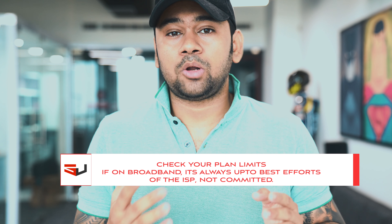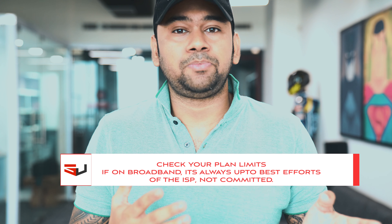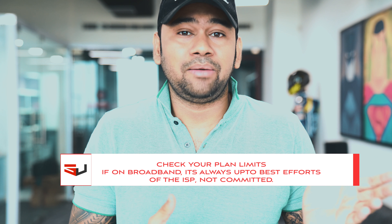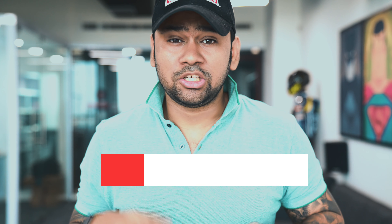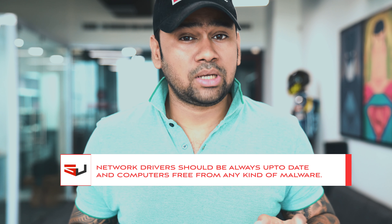Third thing: check your plan limits. In broadband, all the ISPs normally advertise speeds as 'up to' — up to 100 Mbps, up to 10 Mbps, up to 20 Mbps. That doesn't mean the ISP is going to commit or give you an SLA guaranteeing those exact speeds 24/7. That is the reason why broadband is cheap — because it's all about best efforts. Broadband means best efforts, always.